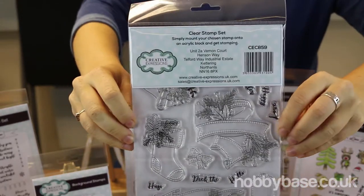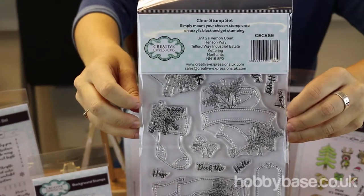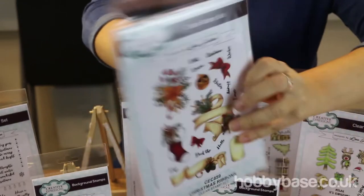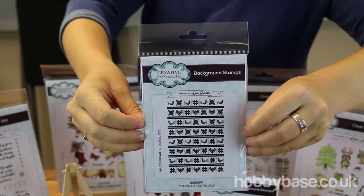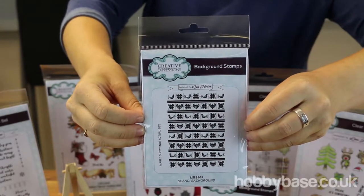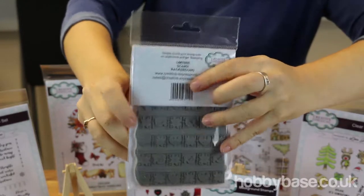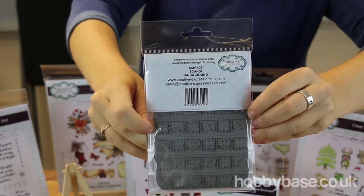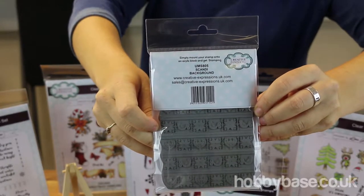I'll just show you the back so you can see the exact size — they're really decent sized stamps. This is one of two background stamps I'm going to show you today. This one is actually rubber rather than a polymer stamp. It makes a really intricate design for the back of your project.